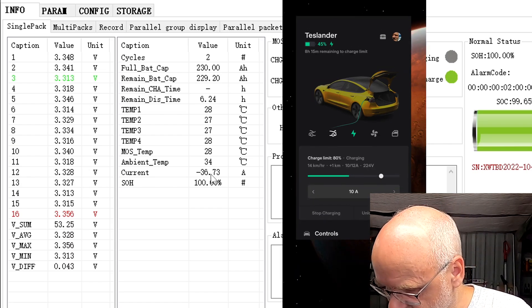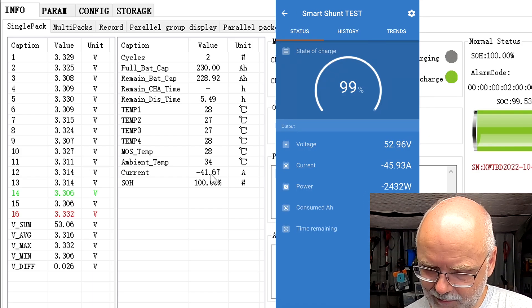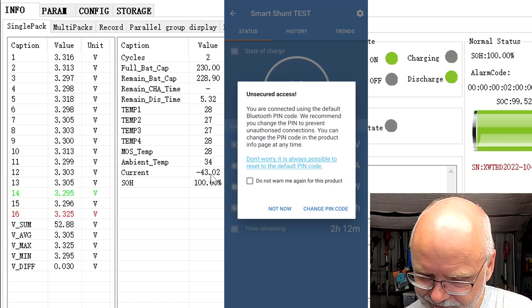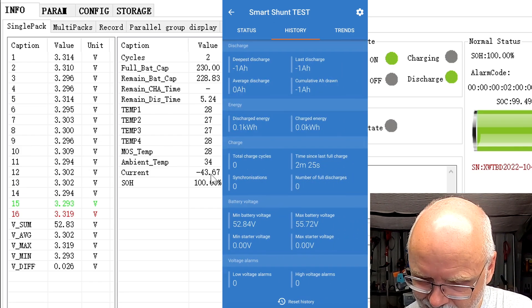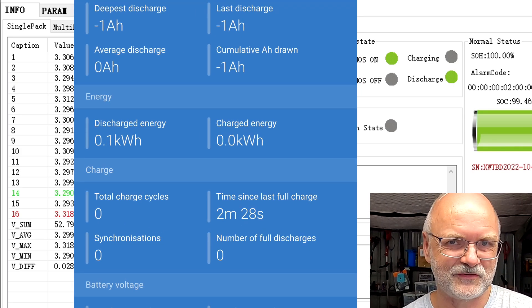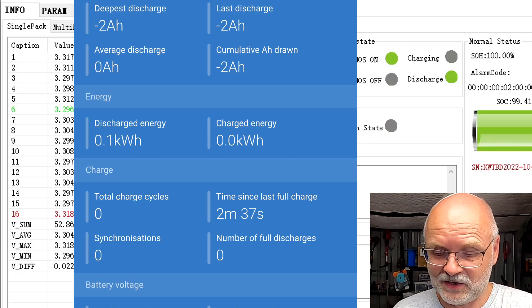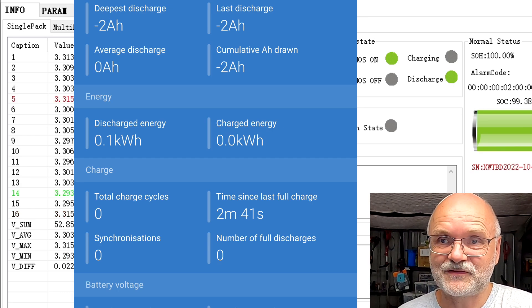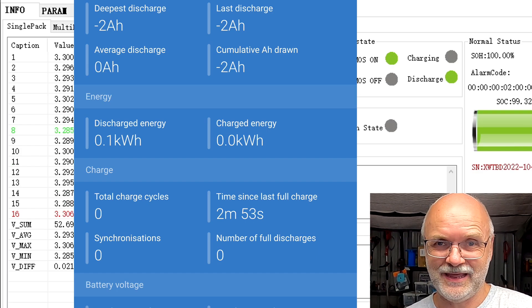Let's check the smart shunt test to confirm everything is working. It's showing negative 1.2 to 1.3 amp hours already pulled from the battery, and in the history we can see 0.1 kilowatt hours of discharge energy so far. Perfect — that works perfectly. There's not much more to see now; it's currently 5 p.m., so we'll check back in about five hours around 10 p.m. to witness when the BMS turns off. Have a good evening and we'll see you later.